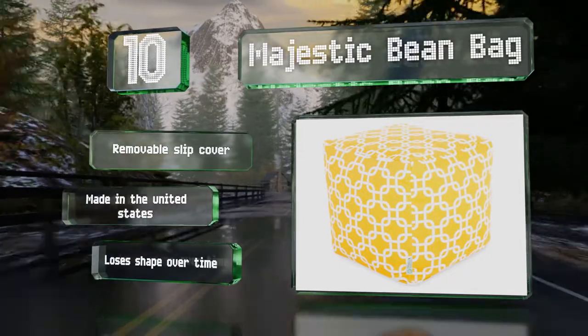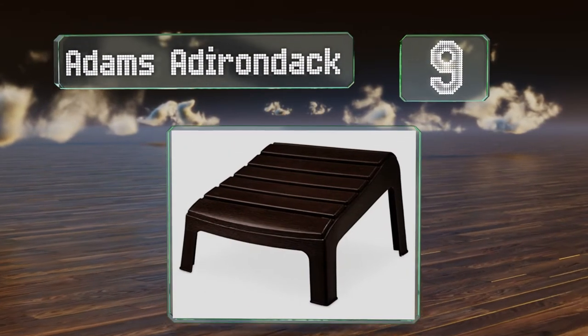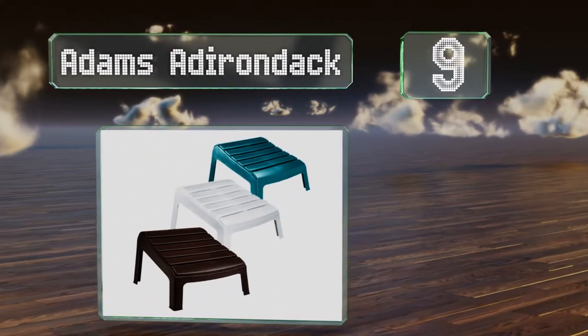However, it loses its shape over time. At number 9, the Adams Adirondack is basic and minimalist in appearance, with a natural-looking brown color and a resilient surface.